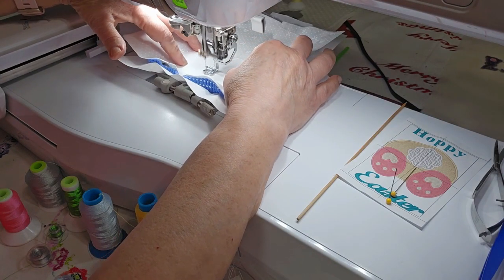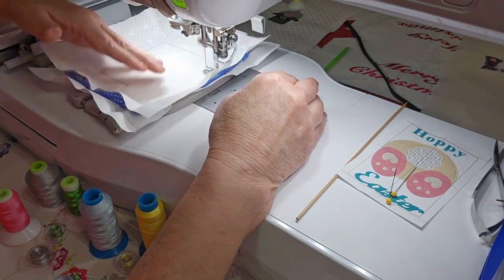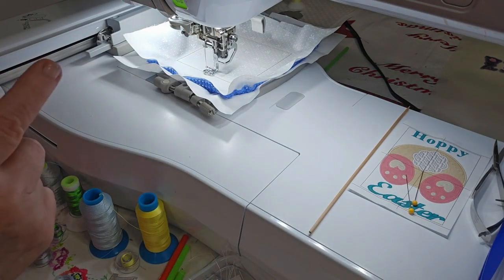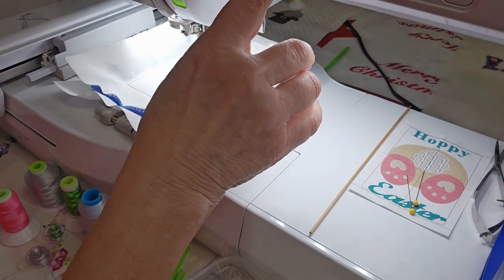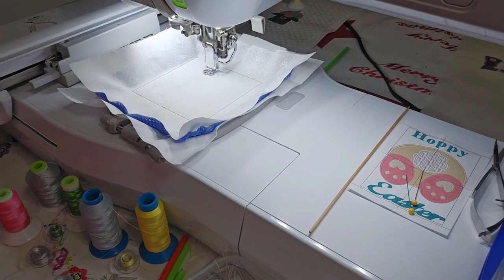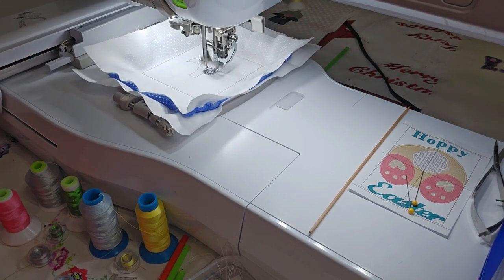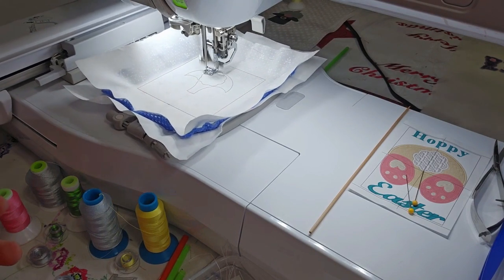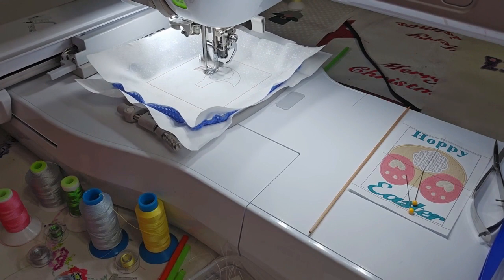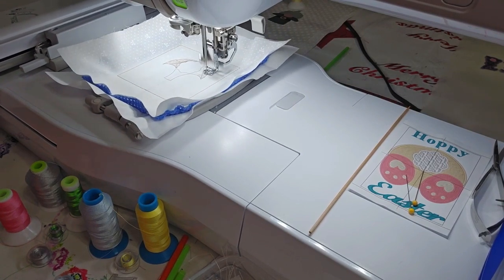This basting stitch color — I just kind of push my fabric over and down. That was color stitch one done. Number two is going to actually start the stitching of the bunny butt. If you've stitched the bunny butt earrings, this is the same basic concept except the fill design is different. It's not created to be freestanding lace, so don't try to use this one as freestanding lace because it won't hold up — this is a regular embroidery design.